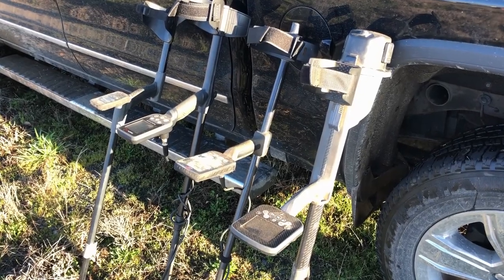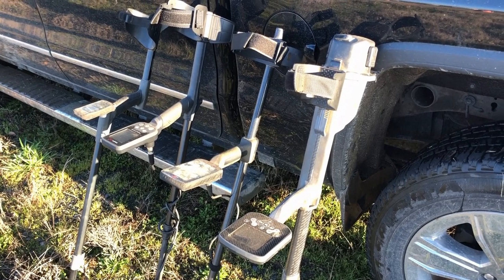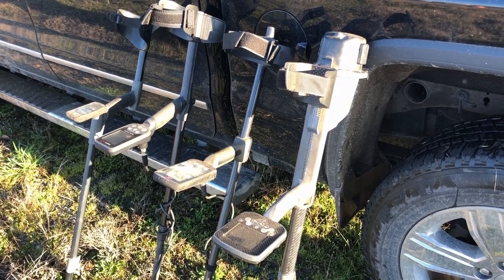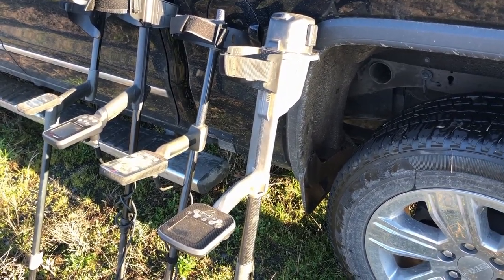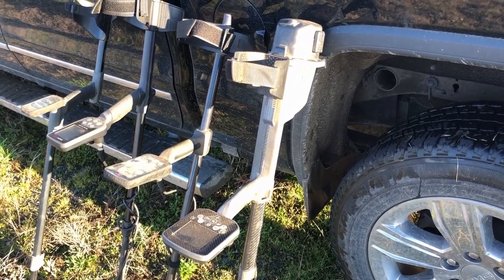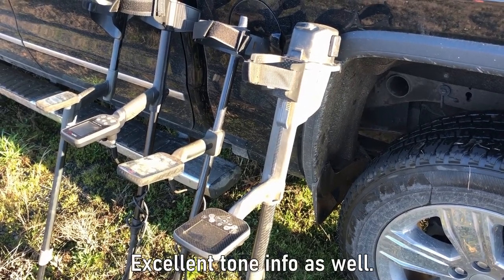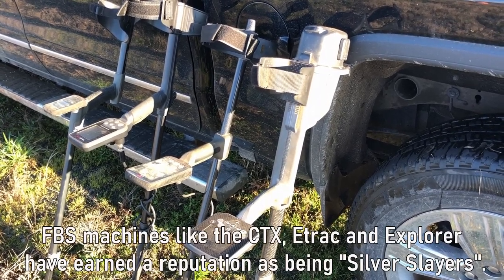So that was a quick look at all four of these machines on various targets. They're all considered to be multi-purpose detectors, but each one has their own strengths and weaknesses. The CTX 3030 is what I would consider to be an excellent coin-shooting machine. It has the most accurate target ID of the bunch and a solid depth meter — it gives you a lot of information about the target pre-dig, so if you want to do selective digging, it's a good choice.